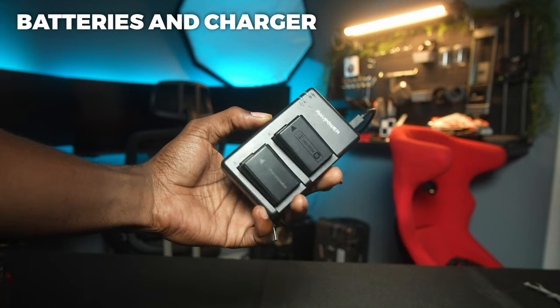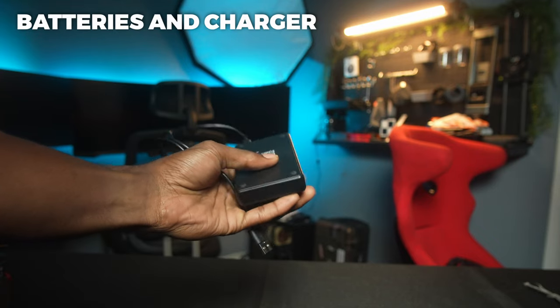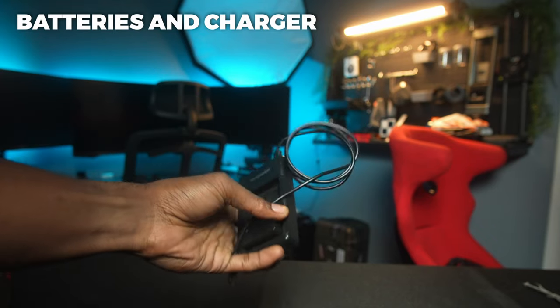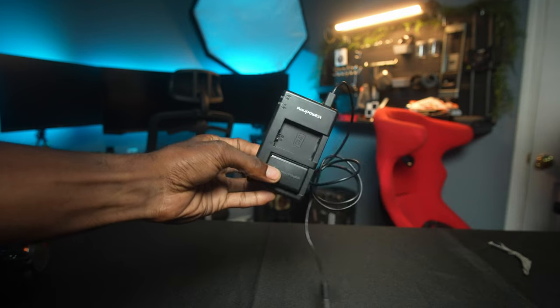Number two and three are kind of a two-parter. Number two is going to be a battery and a battery charger. With Sony cameras nowadays you don't get a battery charger — nothing to stick your battery into to charge it. They actually want you to charge the camera using a cable and wall plug, which is cumbersome when you could have not just one but two batteries charging at the same time using that same wall plug.